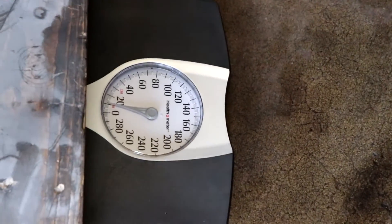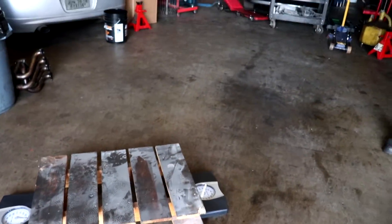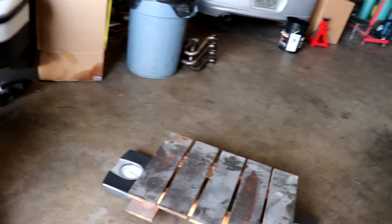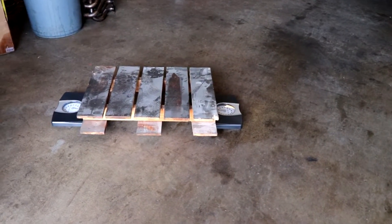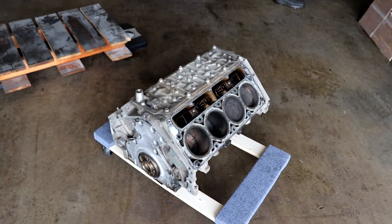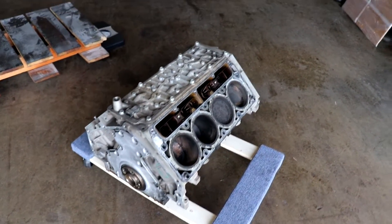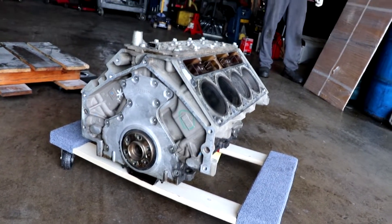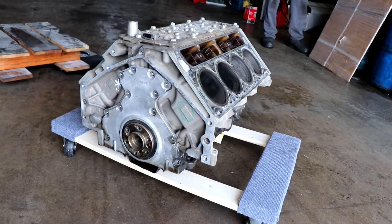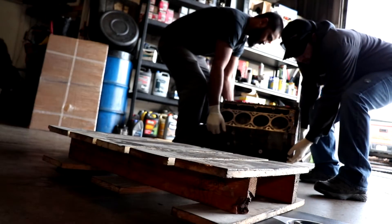Very scientific — we weighed the pallet and we're just going to subtract that weight from whatever we get. So the first one we're doing is just the block and rotating assembly. Not actually sure what motor this is, I think it's something like an LC9. To give you an idea, it's pistons, rods, crank — the valley cover is still on it, just doesn't have heads or oil pan.